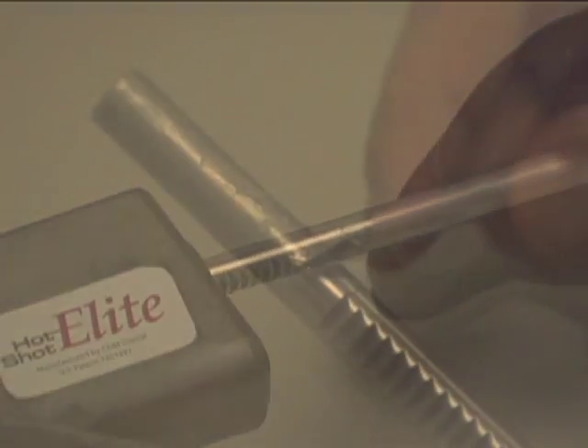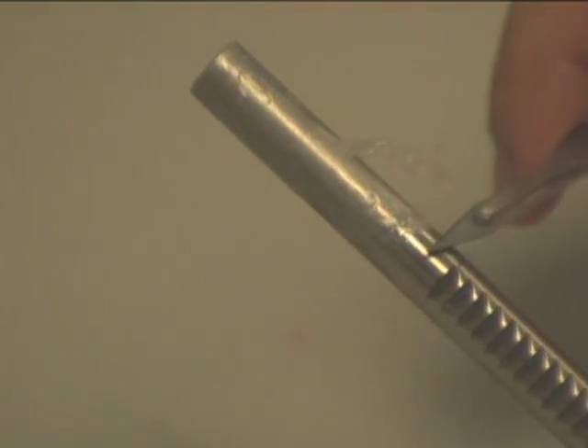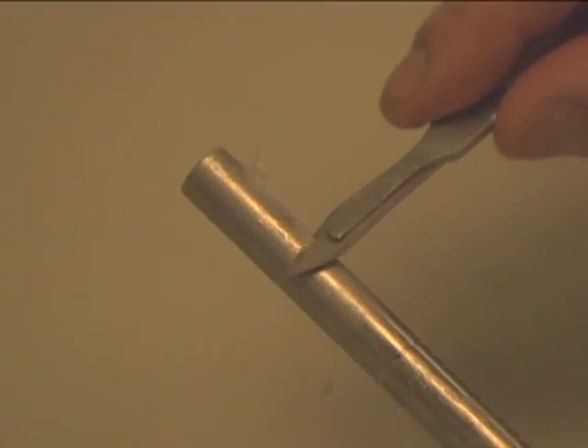Remove the rod from the gun immediately after injections. There will be a little material stuck on the rod once removed from the gun. When the rod cools, remove the excess material — it will come right off.